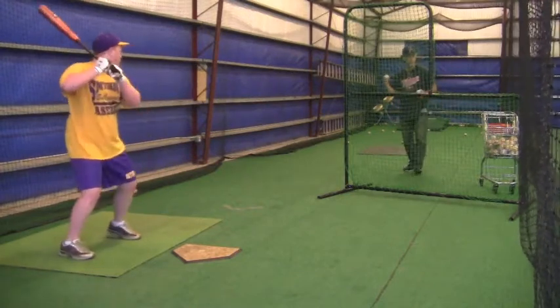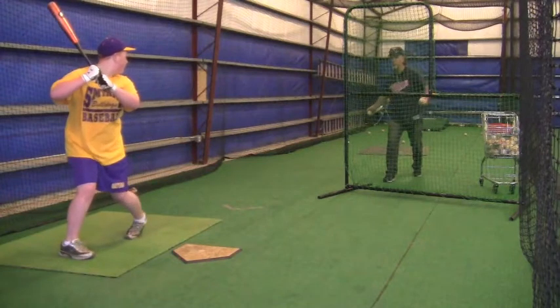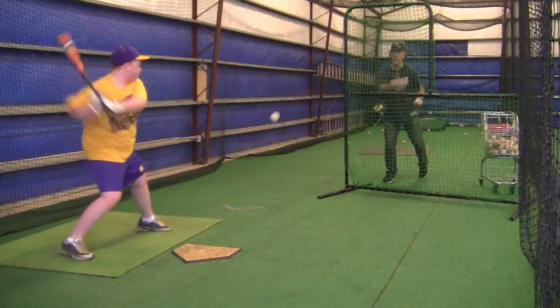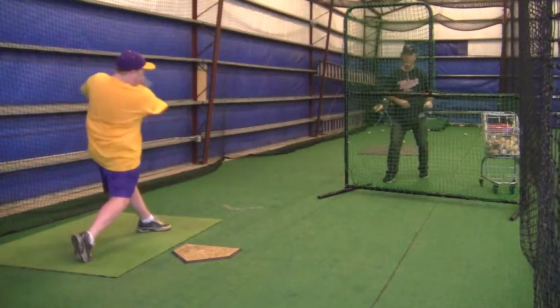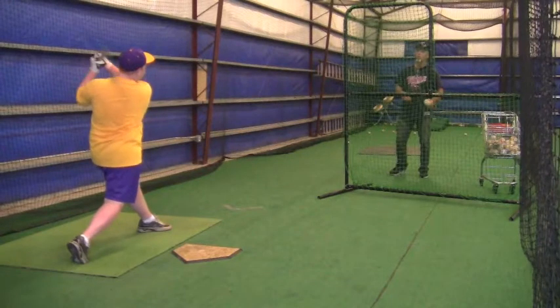That's when you start your load. Right now. Usually on the first one, guys are a little bit tardy, which you were, and I really would like to see you twist that leg a little less. You don't have to go quite that far.